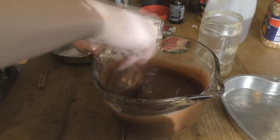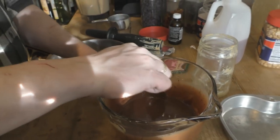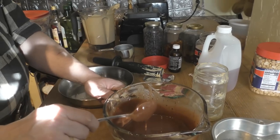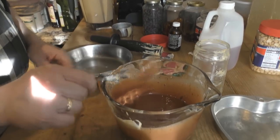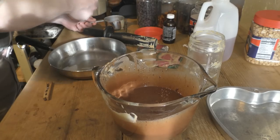Cacao does not taste like chocolate by the way — it has a slight chocolatey flavor but it's kind of bitter. But when you add raw honey, coconut oil, vanilla extract, and peanut butter to it, it tastes really good.